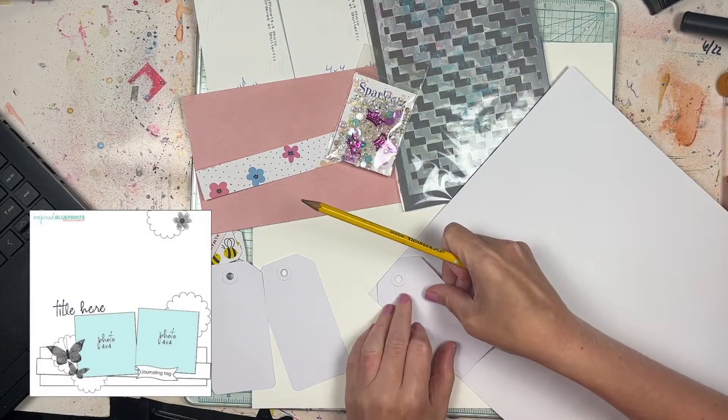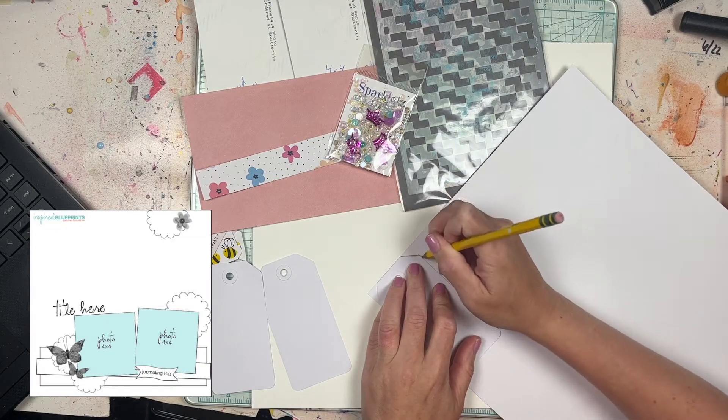Hey everyone, it's Laurie from Cook Scrap Craft and welcome to today's scrapbook process video.